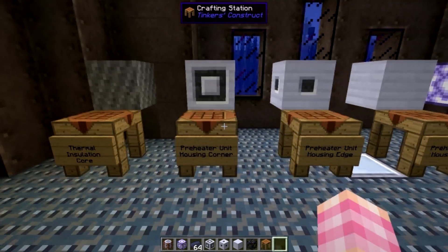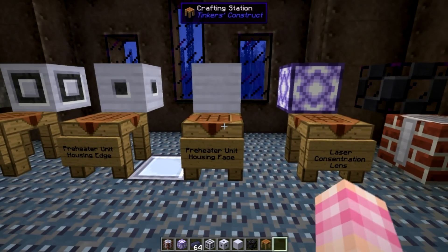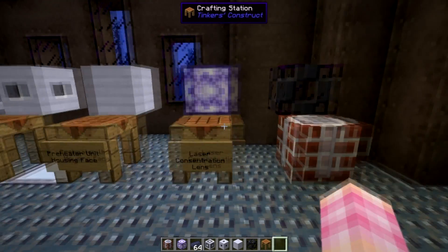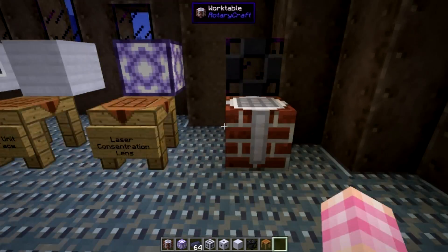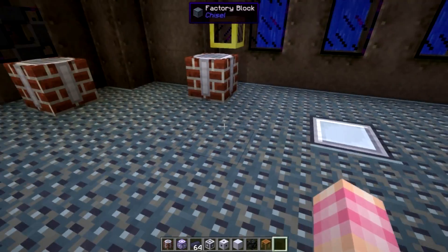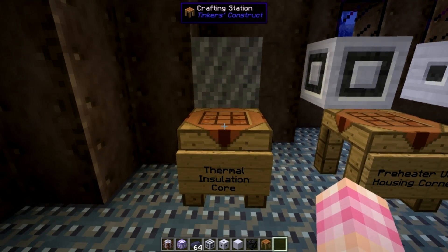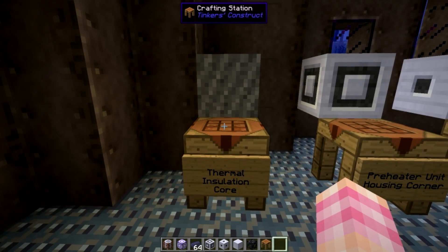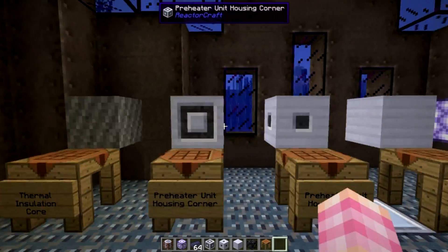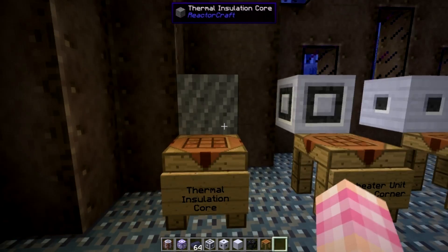Thermal insulation core, preheater unit housing corner, preheater unit housing edge, preheater unit housing face, laser concentration lens, and this is the actual hydrogen preheater itself. You're also going to need some magnetic containment pipes and a couple of standard liquid pipes. The first thing we're going to look at is the thermal insulation core, because it's a crafting component for these three blocks. All of the preheater unit housing blocks require thermal insulation core, but you also need some of this for the actual multi-block.